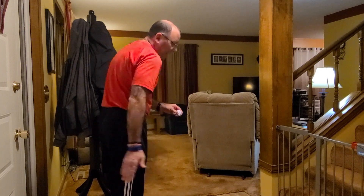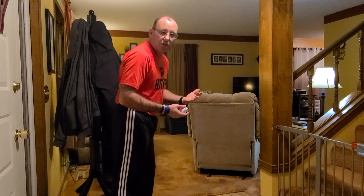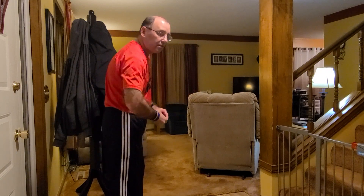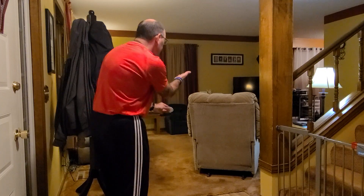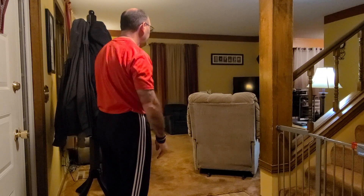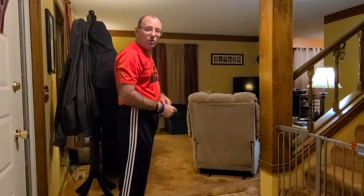I'm going to use a striking motion and hit the ball — specifically underhand striking, which is probably going to be the easiest and best to use for our game. I'm going to try to get it there in the fewest amount of hits. I'm going to go over and let it land.